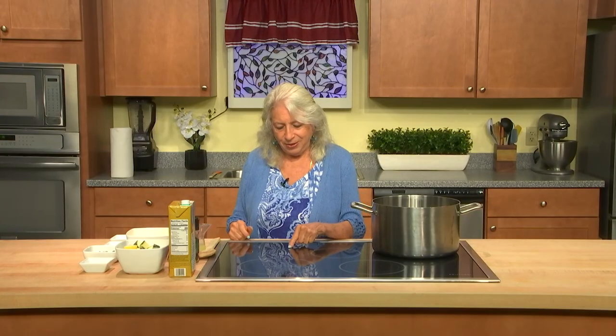Now, here we go. I do water sautéing. I do not use salt, oil, or sugar. At some point maybe I'll talk about that more, because it agitates people. I don't enjoy talking about it — I don't really like upsetting people — but that's how I cook: without salt, oil, or sugar. Yes, there are reasons for it.